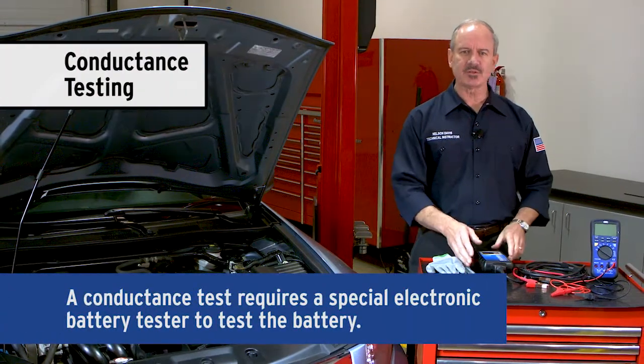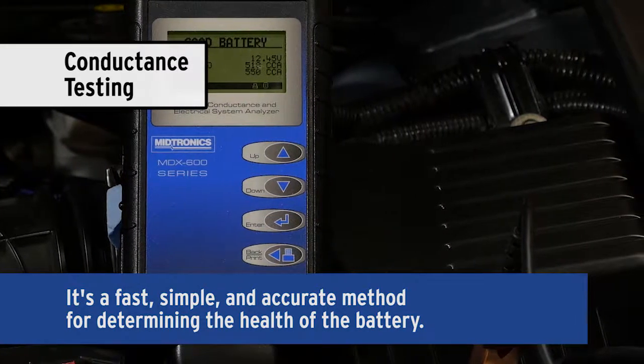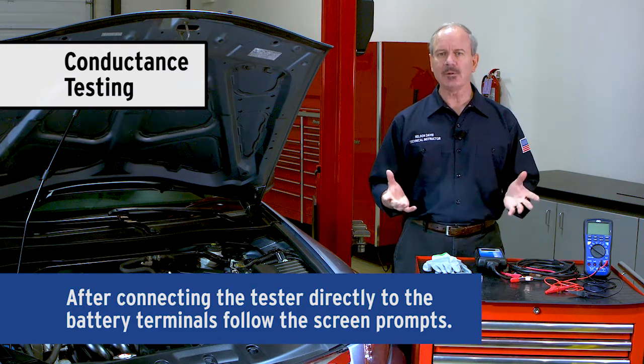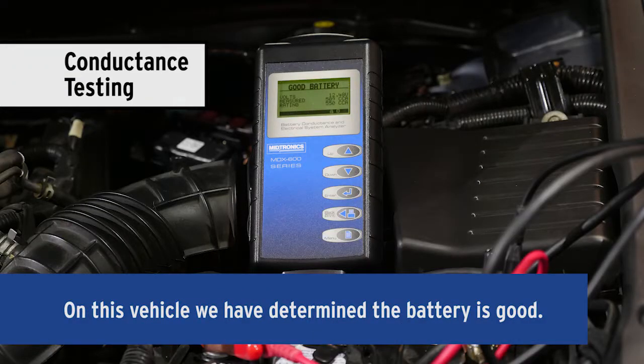A conductance test requires a special electronic battery tester. It's a fast, simple, and accurate method for determining the health of the battery. After connecting the tester directly to the battery terminals, simply follow the screen prompts by entering the correct information to perform the test. On this vehicle, we've determined the battery is good.